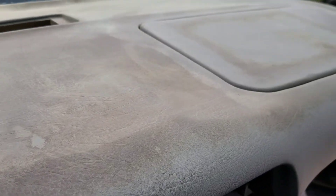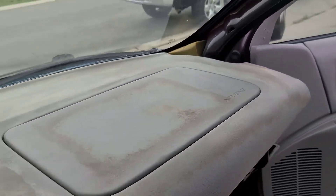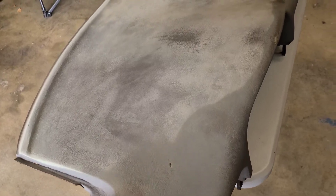I'm gonna paint it because I don't like all this staining, sun damage, or dirt — whatever that is, it's nasty. So we're gonna make it look new again. Look at this dash.